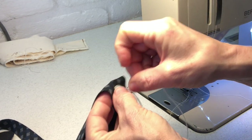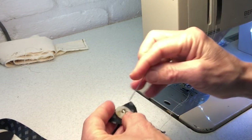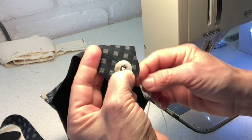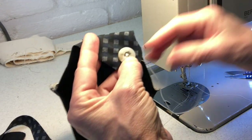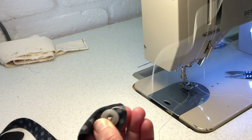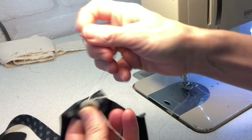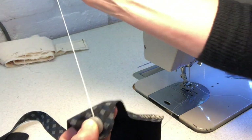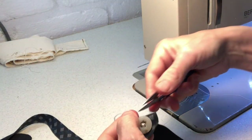Mine's a four-hole button, so I'll do two stitches through each pair of holes. I quite like doing a little cross rather than having them straight. Then bring the needle up to the right side and knot it off under the button — it shouldn't show, but more importantly it means the knot is not on the skin side, which helps create as little irritation as possible.